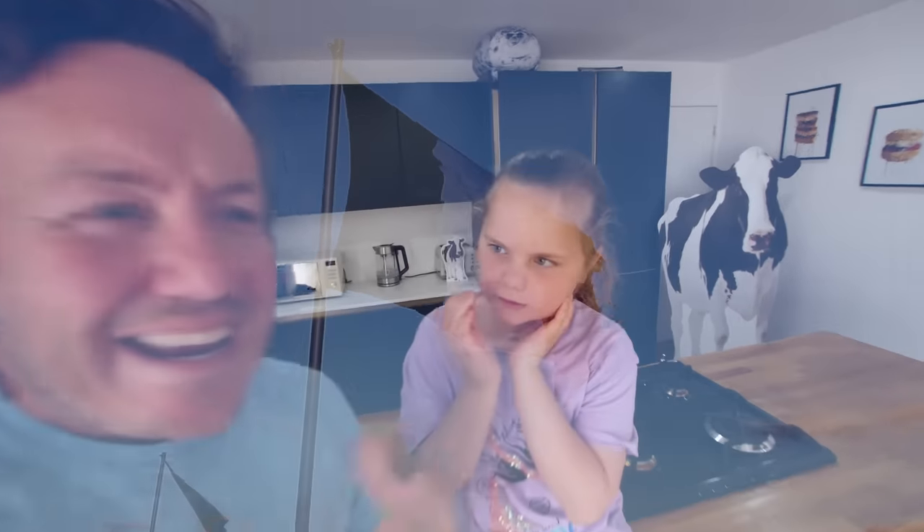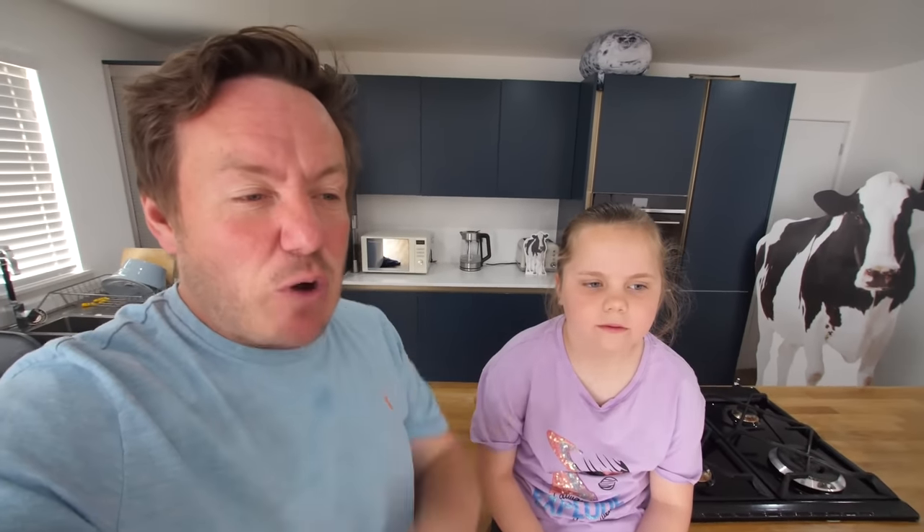Today we're making French onion soup. We're going to make a really wholesome soup which is quite intense and deep. And then we're going to serve it with a toasted cheesy loaded baguette on top, which is traditionally dunked in the middle. You can do that whilst it's baking at the same time, or you can bake it separately and stick it on the top.